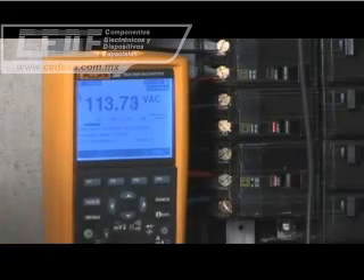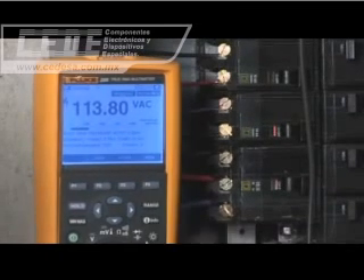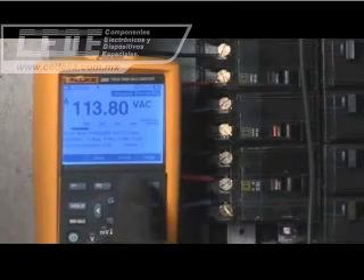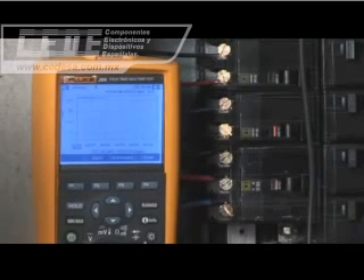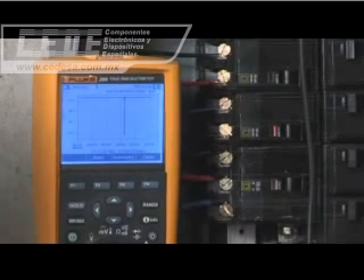View the trended data to identify any suspicious events that might suggest further testing, and use the unique Zoom feature to take a closer look. For capturing intermittent events and monitoring, there's no greater advancement in the world of DMMs than Fluke's Trend Capture functionality.